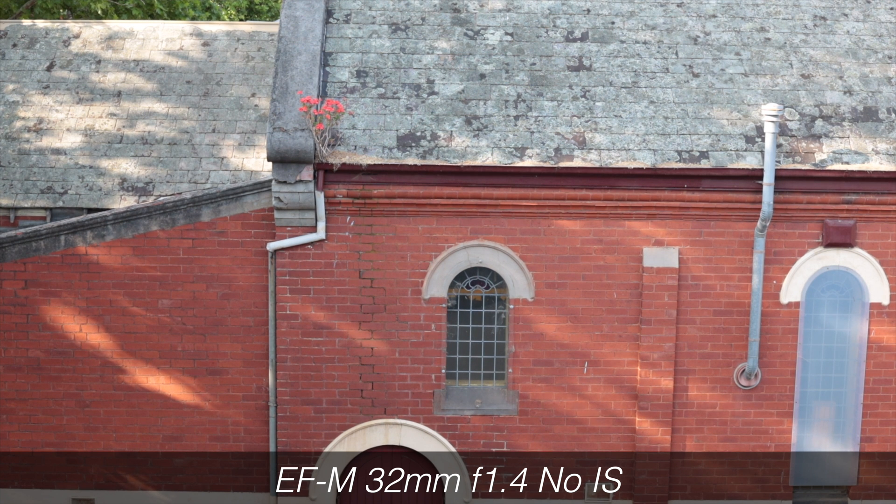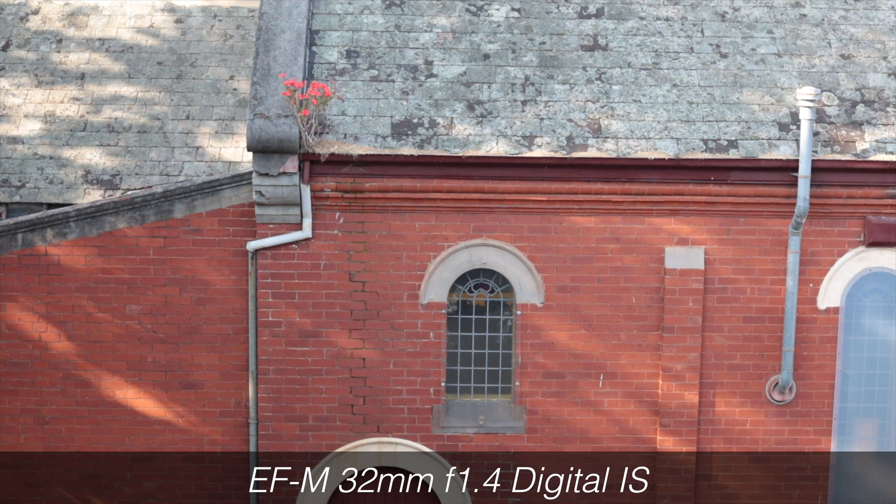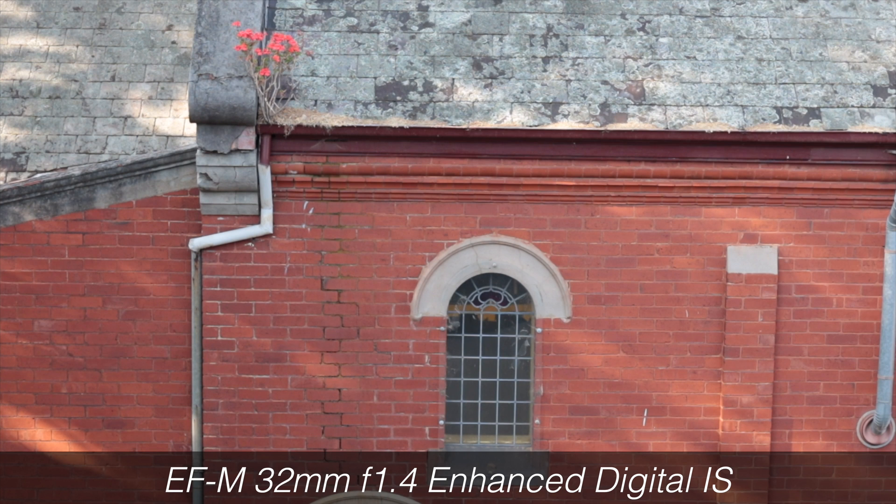The question is: does digital IS affect sharpness? Canon has already told us it does. Here's a shot with no IS using the 32mm — the super sharp lens for this camera — then with the first level of IS, and then the enhanced IS. I think there is some loss in clarity, but I don't think it's absolutely huge.